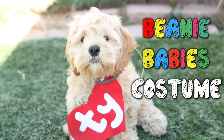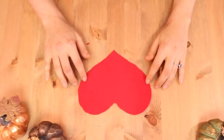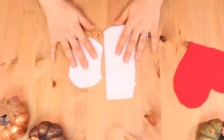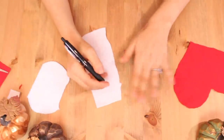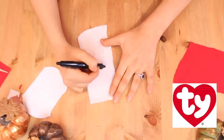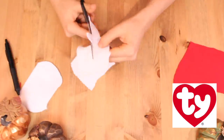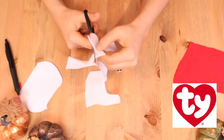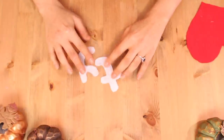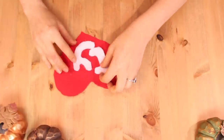Up next is a super easy Beanie Baby costume. To make the Beanie Baby tag, cut a heart out of red felt. I forgot to press record when I did that part, but I did not forget when I made the letters. For the letters, you're going to need some white felt material and you're going to trace out the T and the Y — I used this label here to help guide me. When you are done cutting, place the letters onto the heart in the way you want to glue them on, and then glue them on.